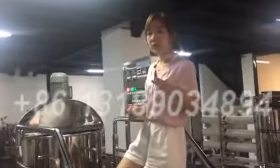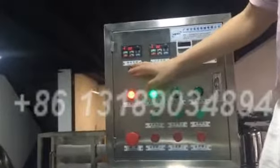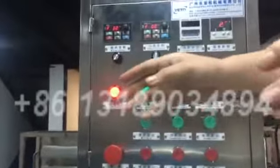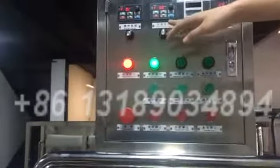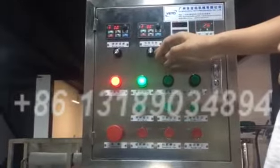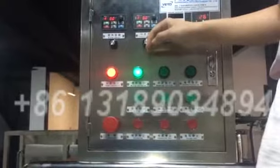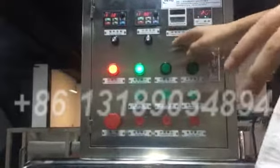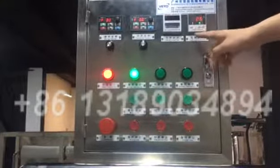This is the 200 single layer mixer from the mixer tank. Here is the mixing inverter — the speed can be changed from 0 to 63. Here is the homogenizer inverter — the speed can be changed from 0 to 2880. And here is the homogenizer time; it can be set in the window.